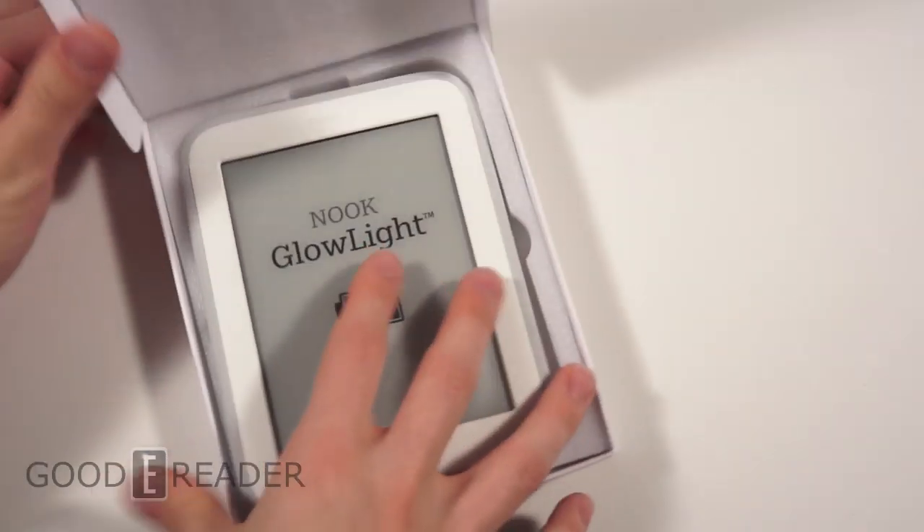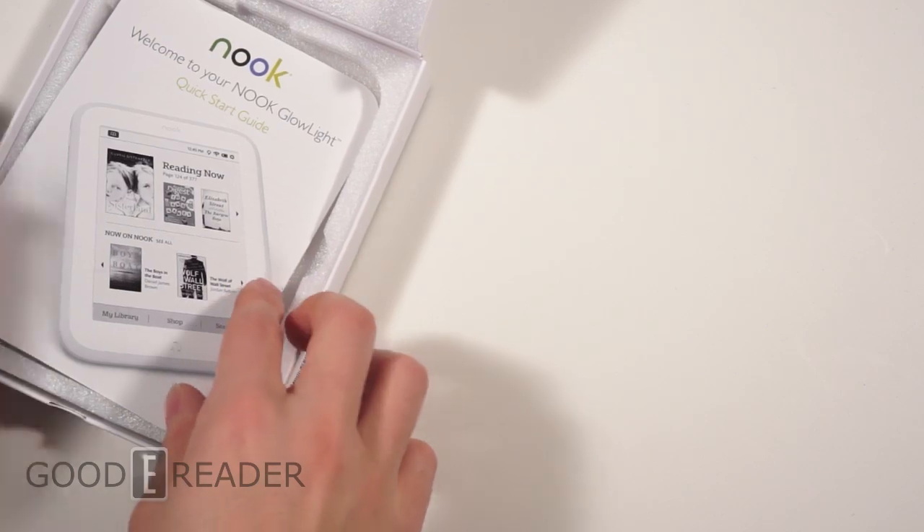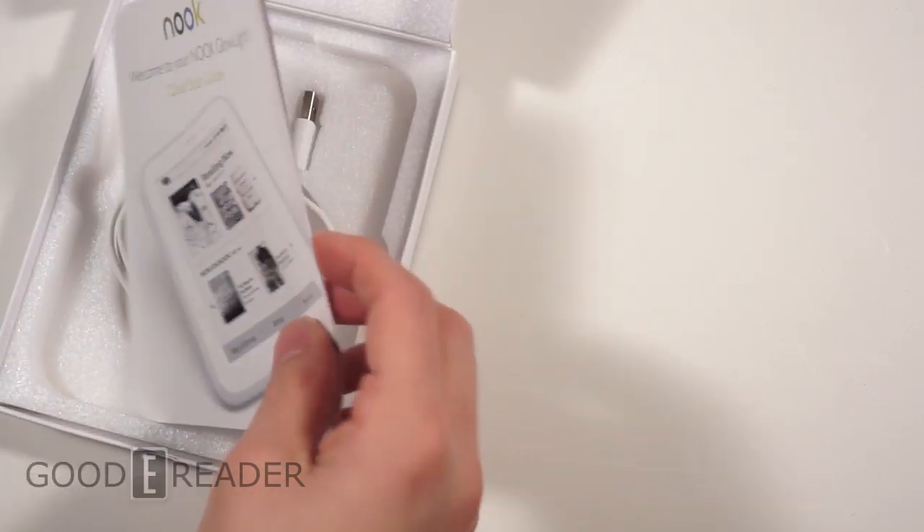I opened it upside down. There we go. Hope that's not bad luck. So we're going to leave the reader until the end here — we're going to look at the rest of the box first, and then we'll bring out the reader.